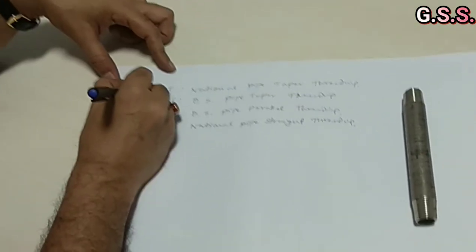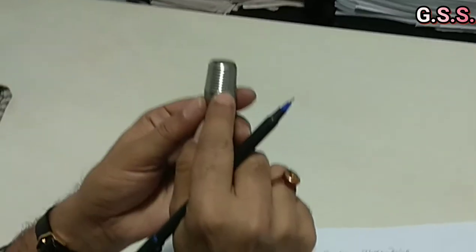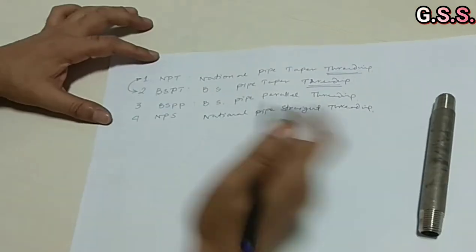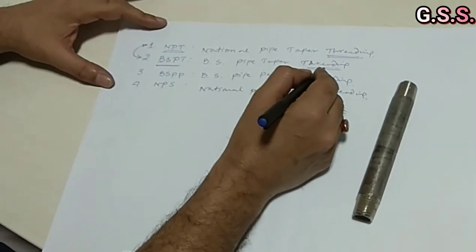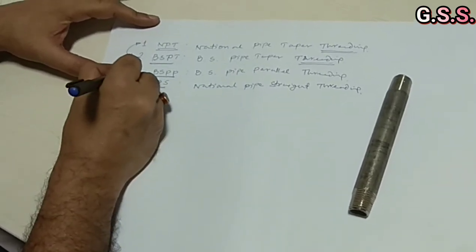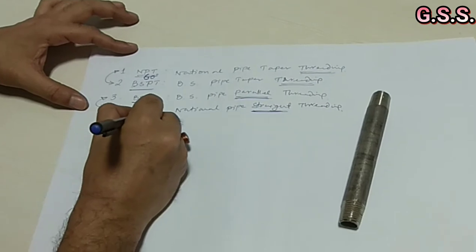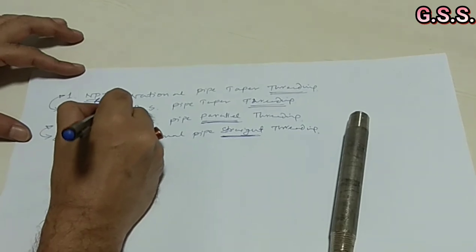NPT and BSPT both have taper threading — you can see this is not straight, it has taper threading. NPT and BSPT are similar in this way. BSPP and NPS, on the other hand, are similar to each other and both have parallel threading. For NPT or NPS, the thread angle is 60 degrees, but for BSPT or BSPP, the thread angle is 55 degrees.